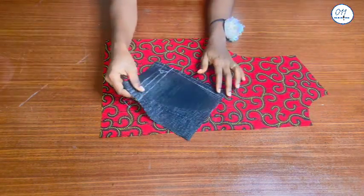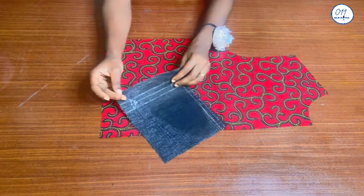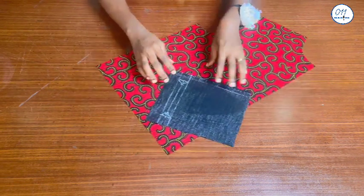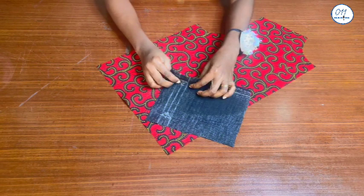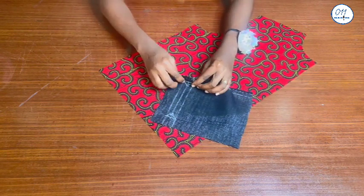I will now place the inner pocket piece on top of the main front piece, right side to right side, making sure that the two rectangles I drew on the two pieces align with each other. Then I will pin in place.